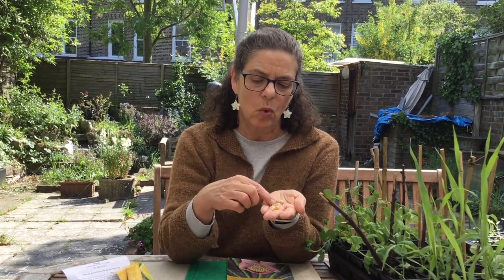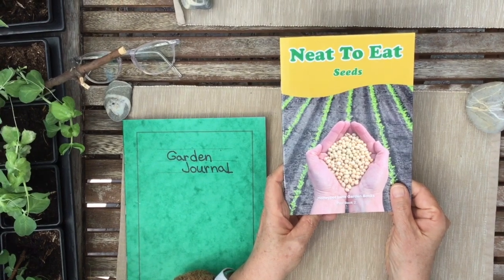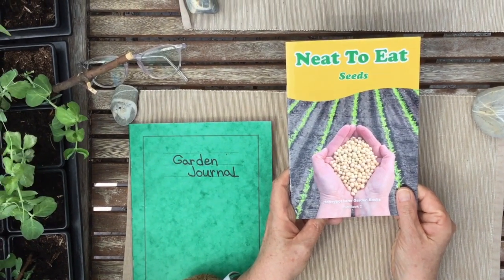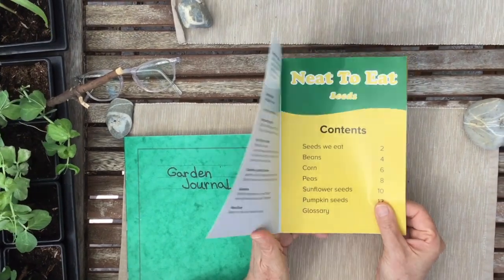It's really interesting because corn is one group of plants and peas is a very different group of plants, so you'll see as they grow they look very different and they do very different things. But they both grow very well and they're fun to have in your garden. I'd like to read you a few pages from this book, "Need to Eat Seeds" — this is a Honey Pot Lane garden book.